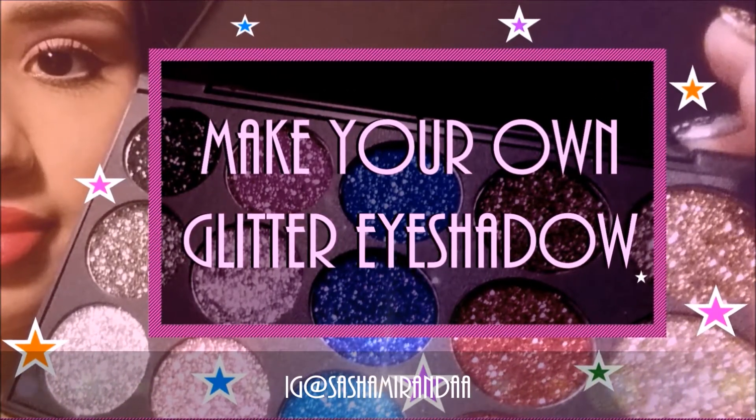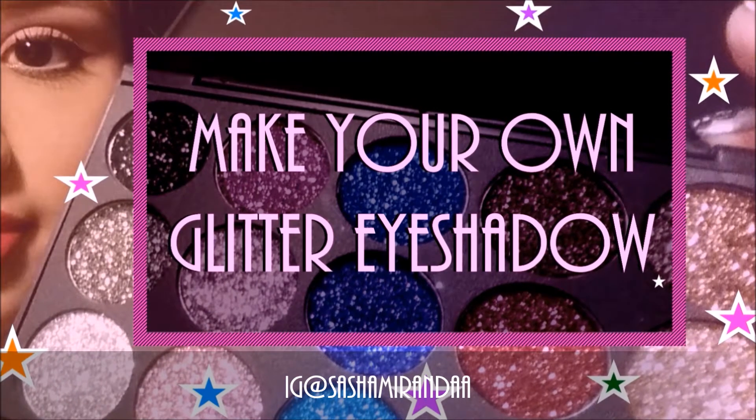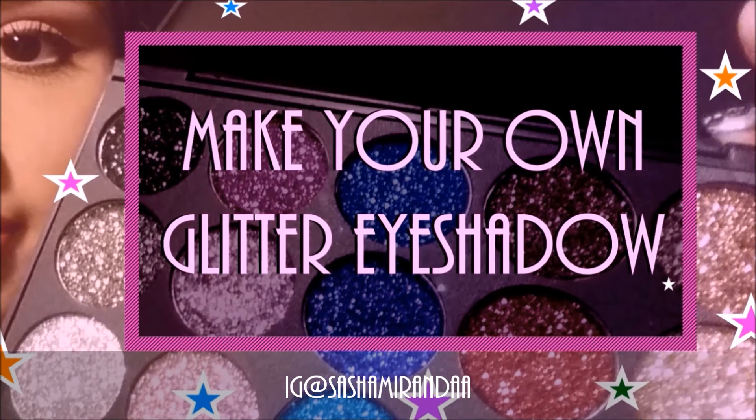Hi everyone, welcome to my channel. And we are going to start off by making your own glitter eye shadow.